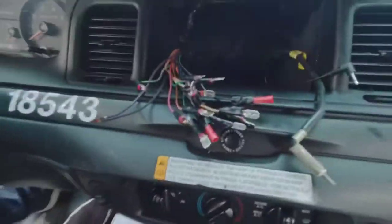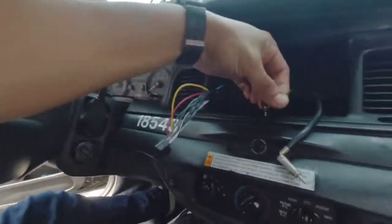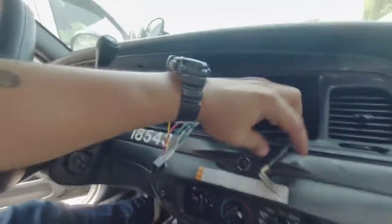After sweating my ass off for about an hour, I figured all these wires out — what goes with what. So it's a moment of truth, we're gonna plug it all in and hopefully it works. I got all the wiring done so it's good to go. There's the harness, the mic for the Bluetooth, and the power antenna.